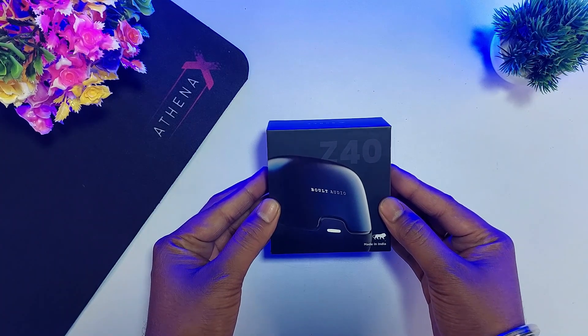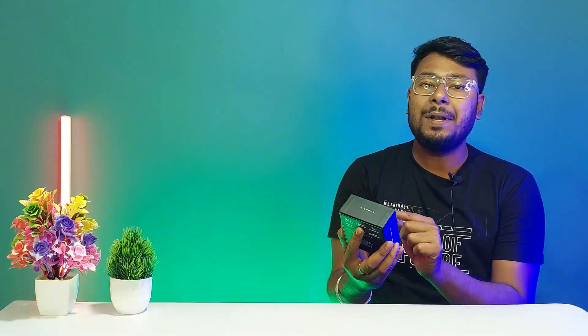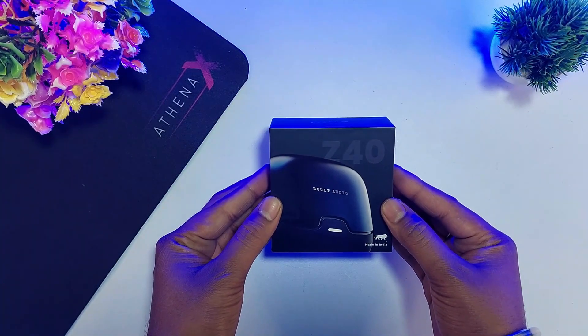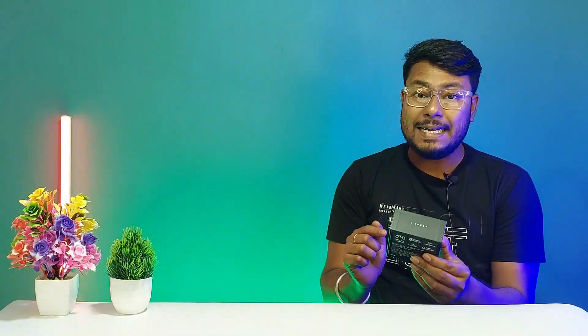This is the Bolt Z40, a premium series of Bluetooth earbuds. The model number is Z40, made by Bolt Audio, which is the brand name. These are Made in India.